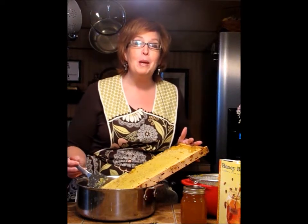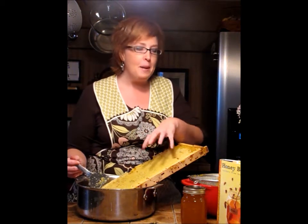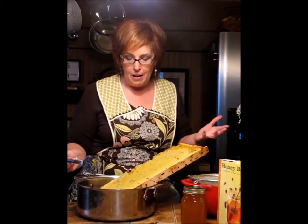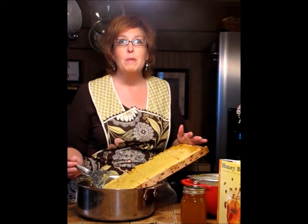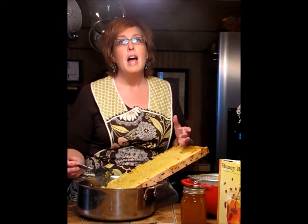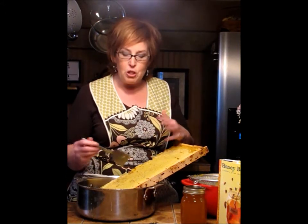Hi, this is Jamie from Tales from the Coop Keeper. I wanted to show you the process of getting the honey out of the frame into the jar. It's the first time I've done this, so I'm not really sure I'm doing it the right way. I'm going to use the crush and strain method, just because I only have 10 frames of honey. I don't personally own a honey extractor, and I didn't want to drive all the way to the bee club to get one. So I'm just going to do it this way.